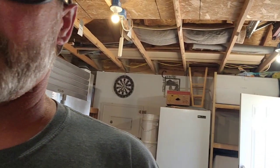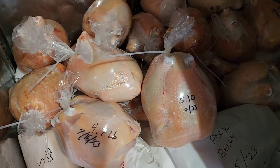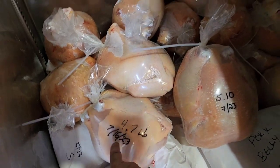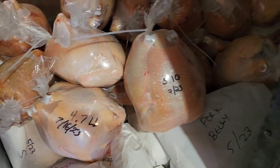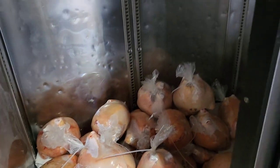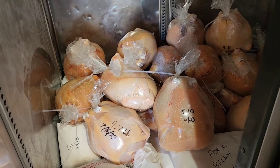I'll take you in here into the shed and show you what we got. So this is the freezer. In said freezer we have chickens. You can see this one was 4.7, 5.10. I like the little bags that we got — they were relatively inexpensive.